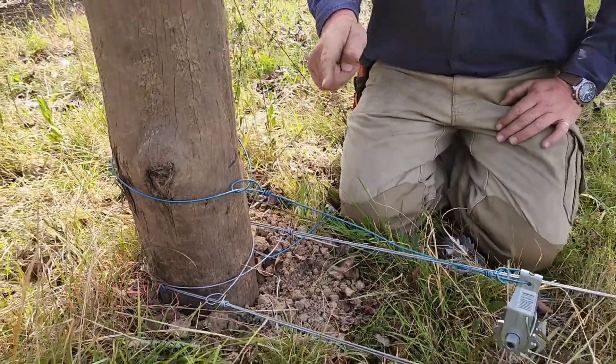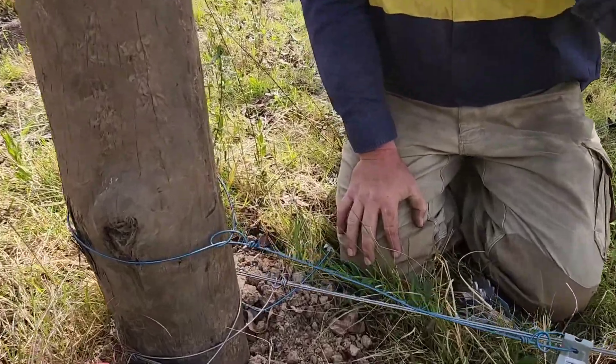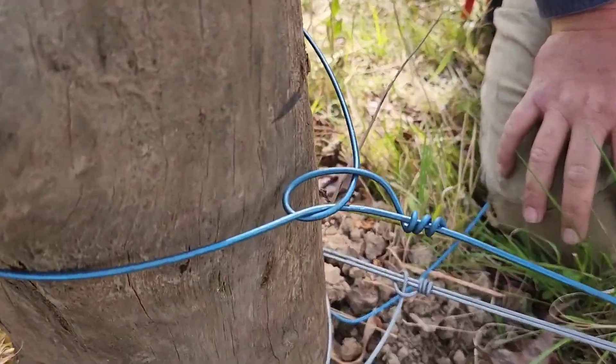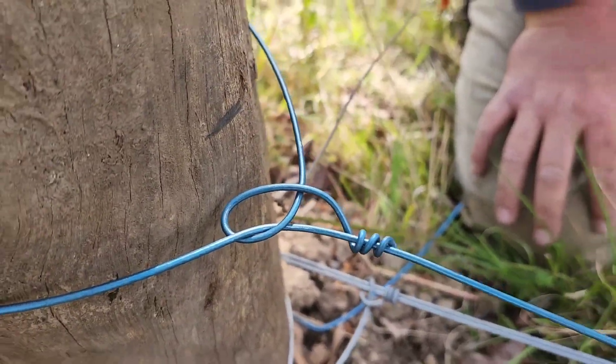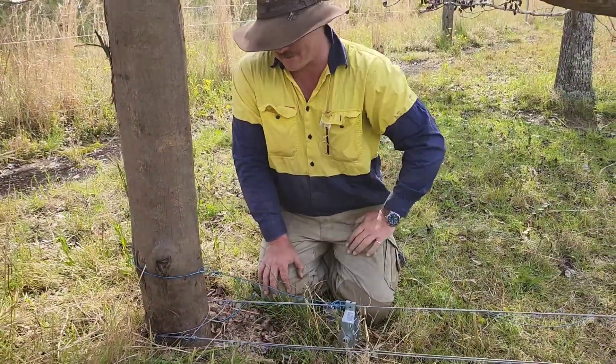One crucial thing to remember is your wire always needs to go either over, under, over, under — or under, over, under, over — but never over, over, under, under. That will make more sense in a second.